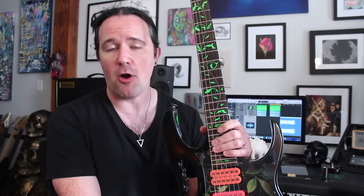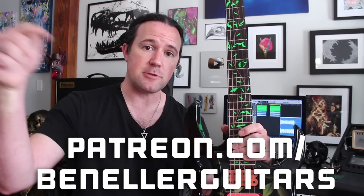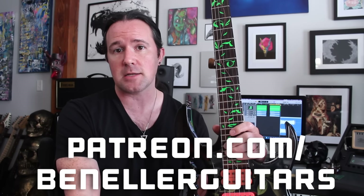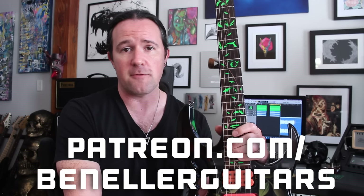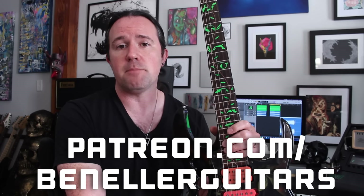So there you go guys - a handful of awesome Sykes-isms you can use in your own writing today. If you guys come up with some sick stuff using these ideas, be sure to upload a video of you playing it on Instagram and tag me at Ben Eller Guitars. Don't forget to get even more out of this video and help support my channel by checking out my Patreon page, patreon.com/BenEllerGuitars - guitar profiles, practice tracks, tabs, all kinds of bonus lessons waiting for you even for just a buck a month. Be sure to like this video, subscribe to the channel, and ring the bell for notifications. Let me know in the comments if there's another player you'd like to see a similar video about.